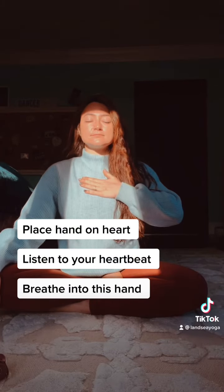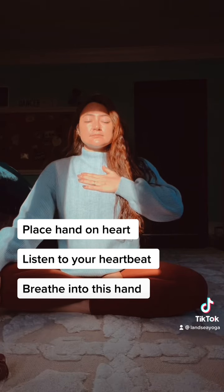Place a hand on your heart and see if you can listen and find your heartbeat. Breathe into this hand and feel it rise and fall with each breath.